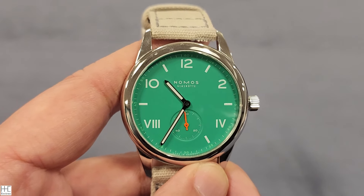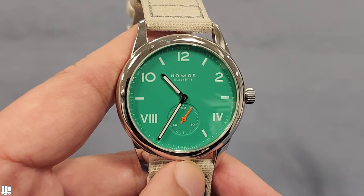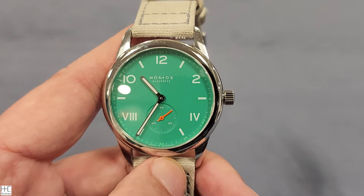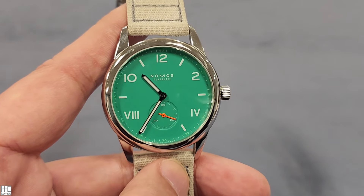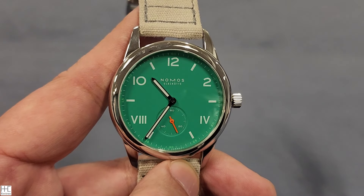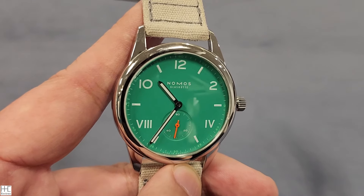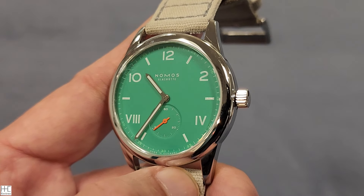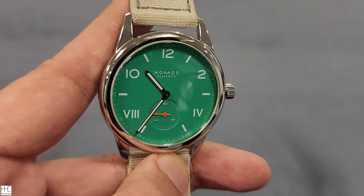Pricing wise, Nomos generally makes watches in the $1,500 to $4,000 range, which is a nice sweet spot. This particular 38.5mm model is $1,650, and the 36mm is $1,500. For this kind of quality and design, that price range is reasonable — not outrageous at all. The Nomos website even markets it as a 'welcome to the club' first-timer watch. At $1,650, it's still an approachable entry-level luxury watch.